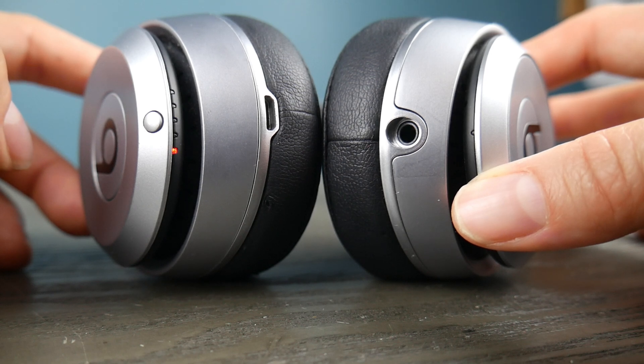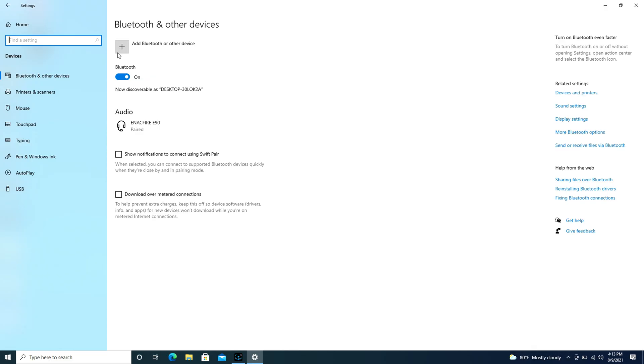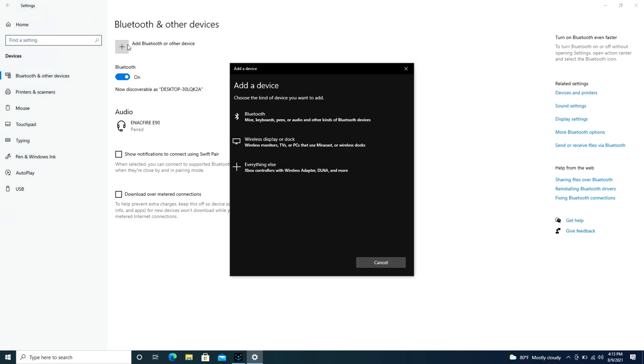Then release it so that it will start the pairing function, as you can see. If it's doing this then it's ready to pair. Then after getting it to do that, hit the Add Bluetooth button — but make sure you don't wait too long after, otherwise it may not work. Then hit Bluetooth, add a device, and look, it starts looking just like that.